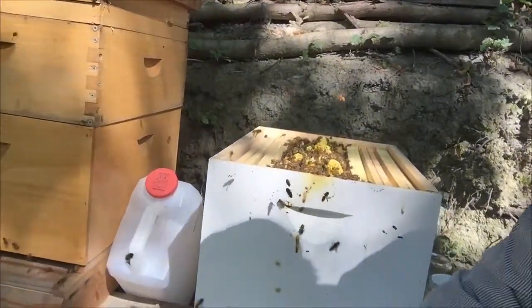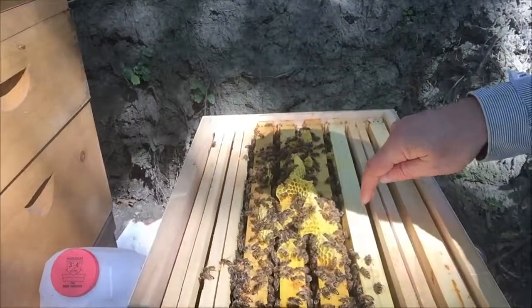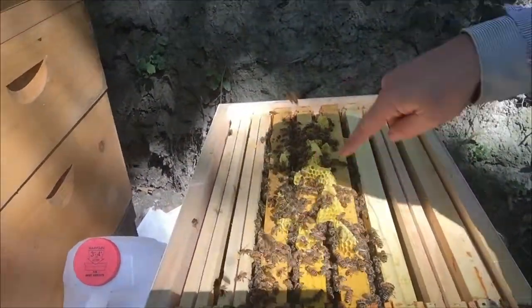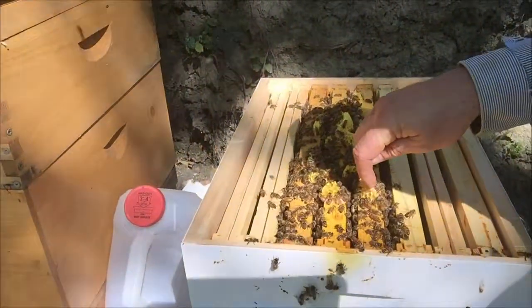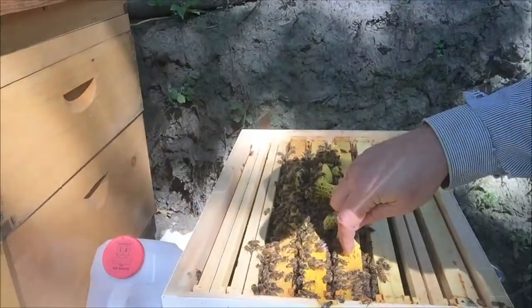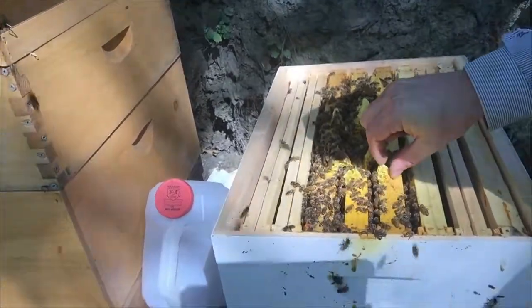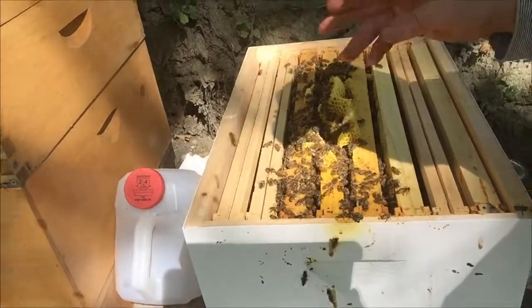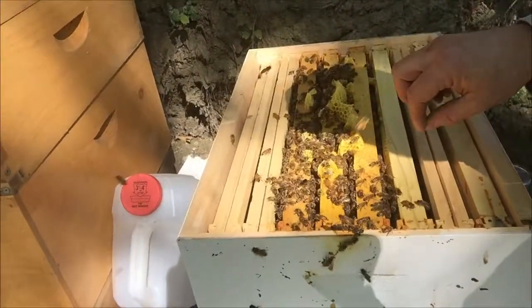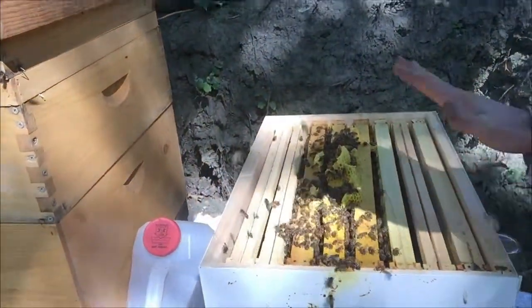My gut is telling me to move some of these around and make them start building up and put their honey in there, because right now they're just wasting their time — they're trying to get ready for winter. We've got to get all this burr comb off and tell them they need to build over here to store up for winter. So what I'm going to do is try to switch things around. I'll put an extra box on top, but the extra box is going to come off in another month anyway. We'll just see what they do.